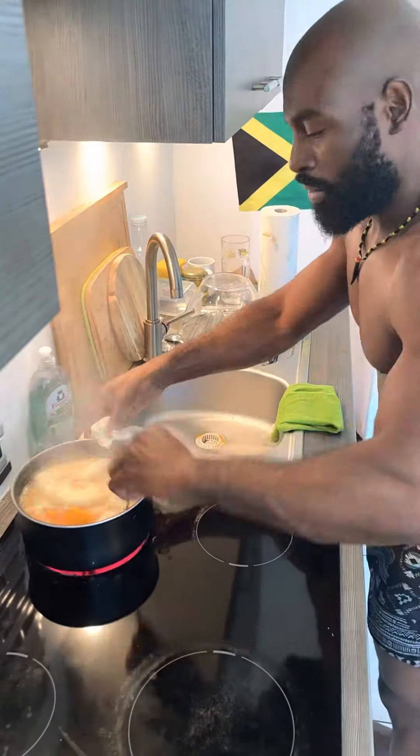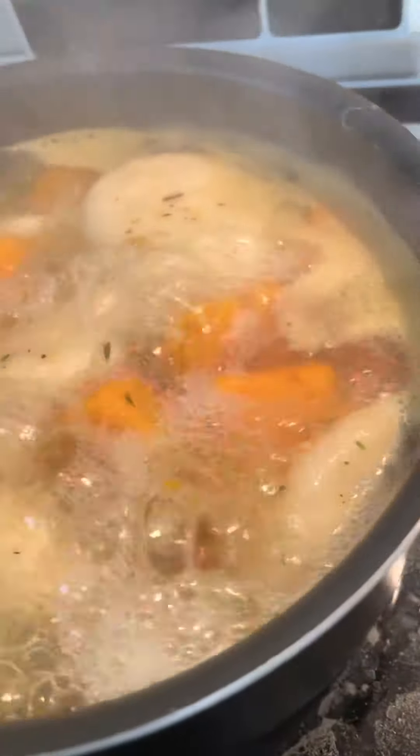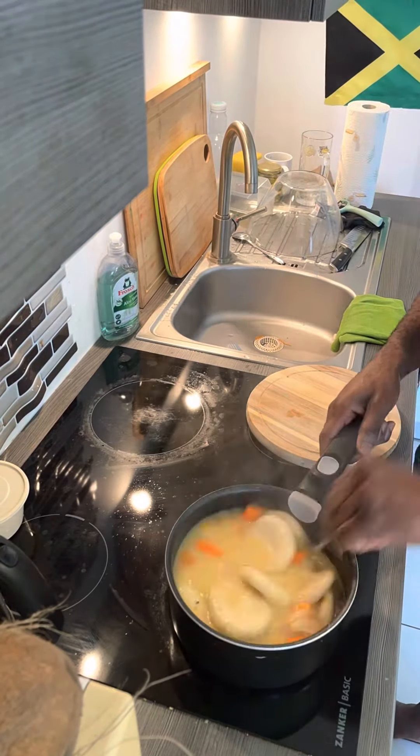Let the pot bubble — yeah man, it's looking good still, so far. I like how that's bubbling, so right here now I just add a little bit of butter.